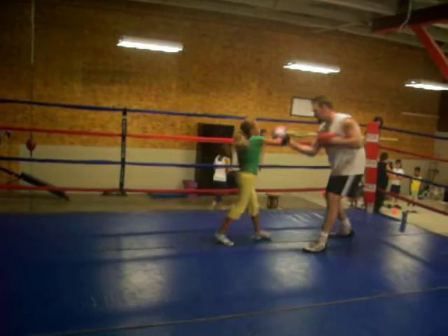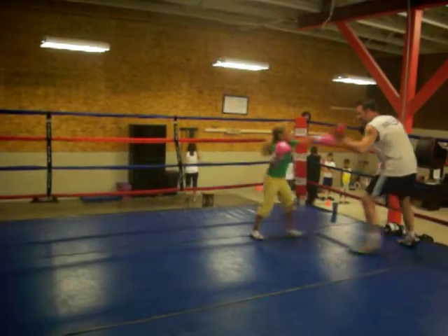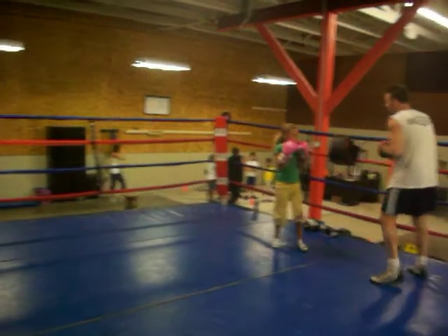One, two, three, two. Nice. Double jam right hand. Good. High uppercut, left hook right hand. Roll on it.